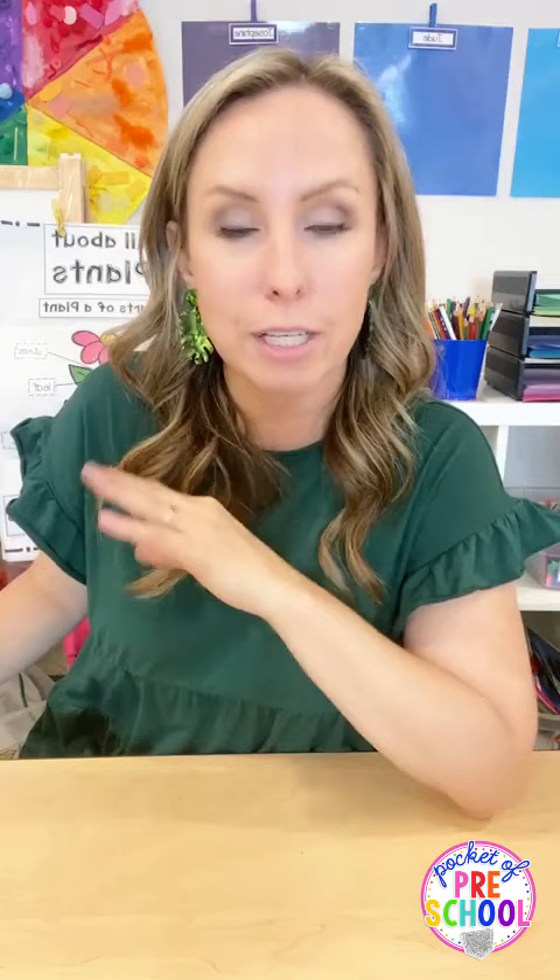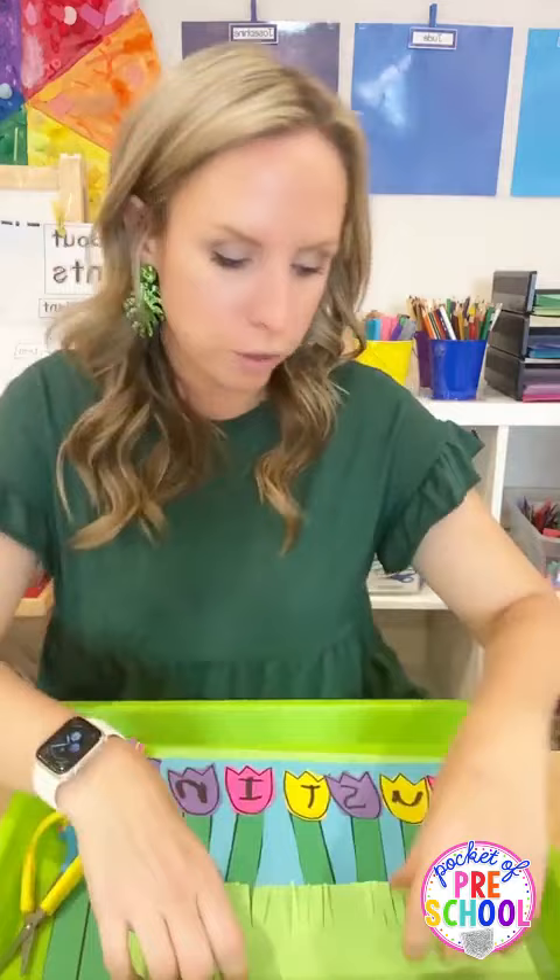Let's talk about some literacy. All the printables I showed you - the science ones are in my science plant pack, and the centers like the math and literacy ones I'm going to show you are in the plant literacy centers. I'll put the links at the bottom when we're done.